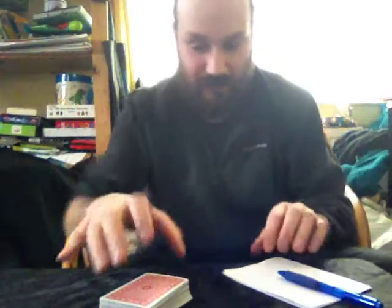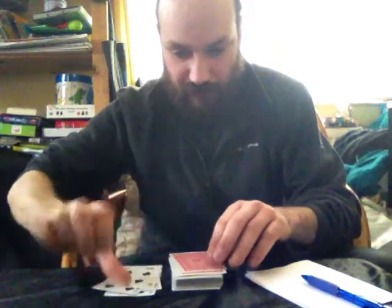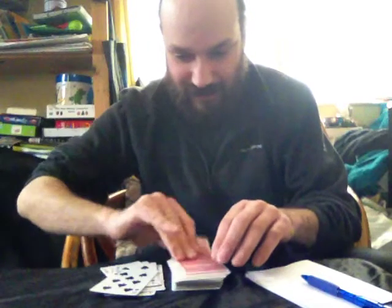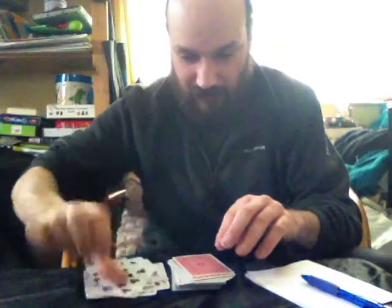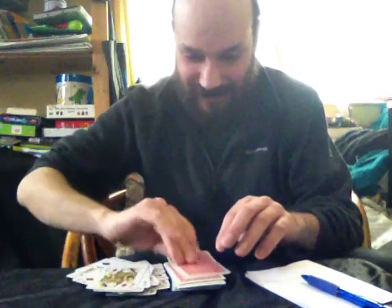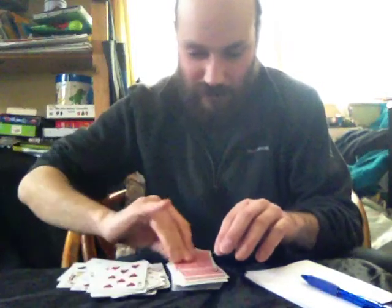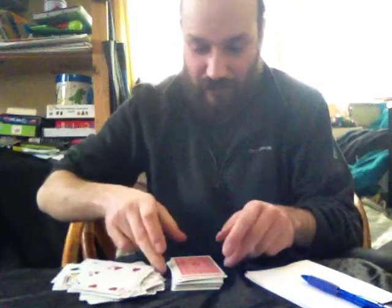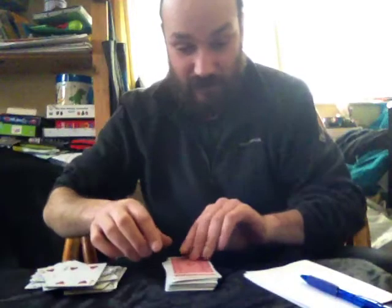They are going to count down 26 cards — 1, 2, 3, 4, 5, 6, 7, 8, 9, 10, 11, 12, 13, 14, 15, 16, 17, 18, 19, 20, 21, 22, 23, 24, 25.